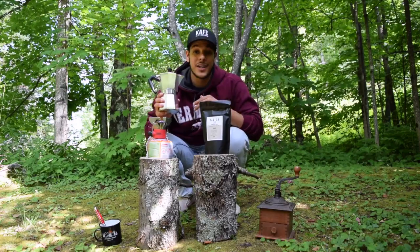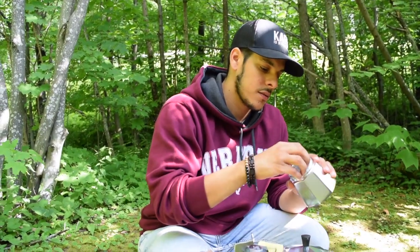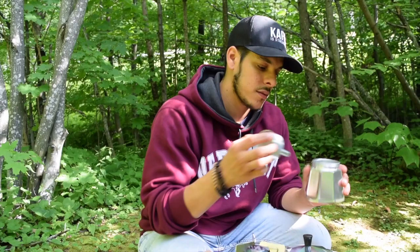Your mocha pot comes with three compartments: the top, the bottom, and the basket.